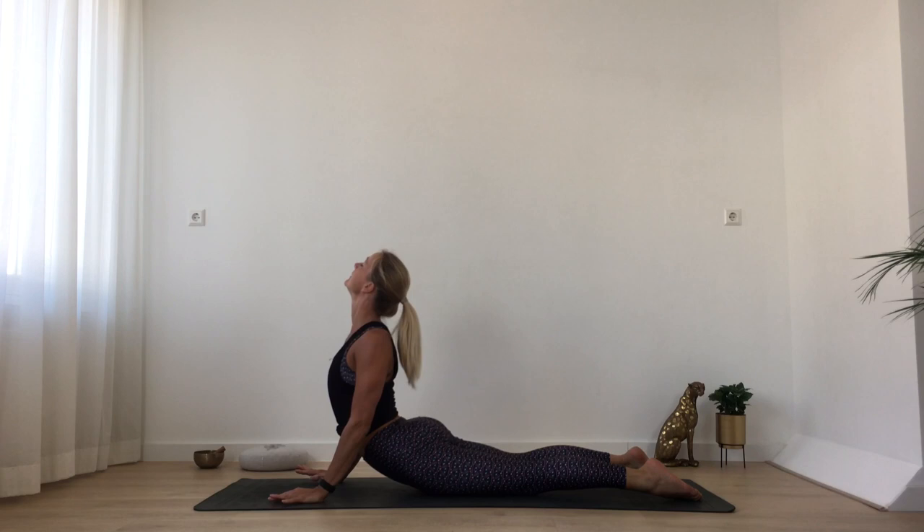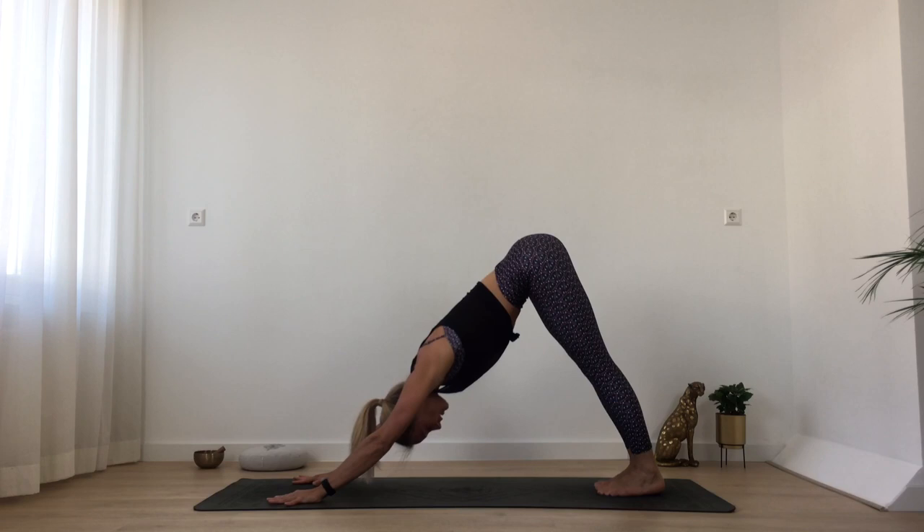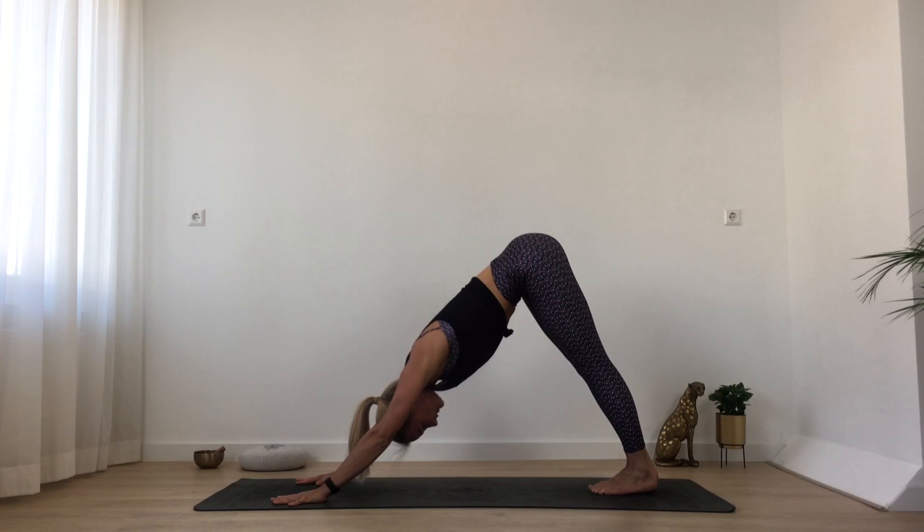And then from here come back into downward dog. A few inhalations and exhalations. Keep your upper arms rotating away from your ears, keep some space for your neck. Long neck — your head reaches to the spot in between your hands. And then from here, slowly start to bring your feet together, extend your right leg up.